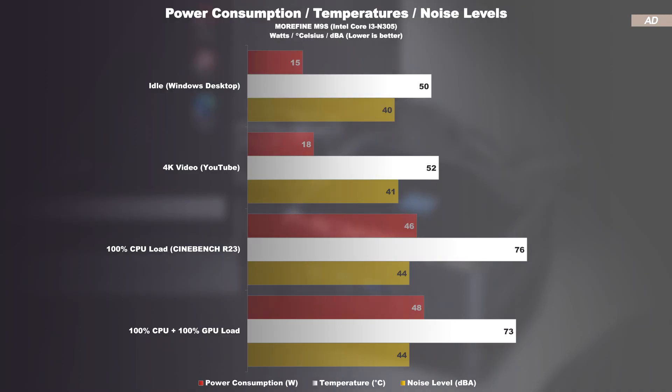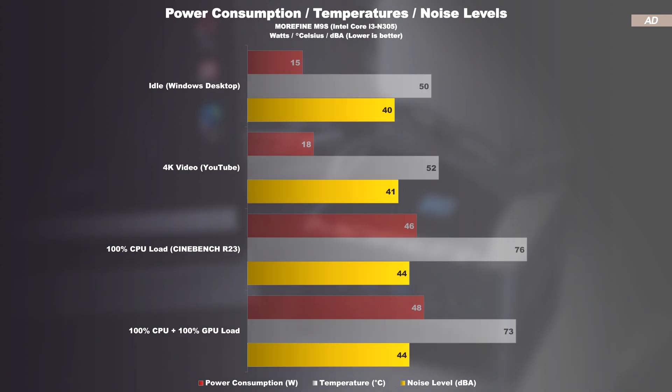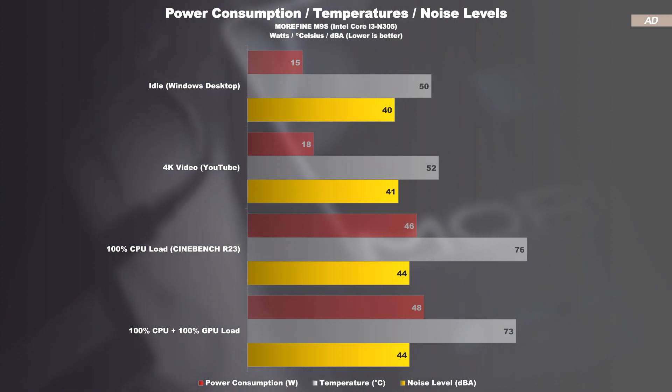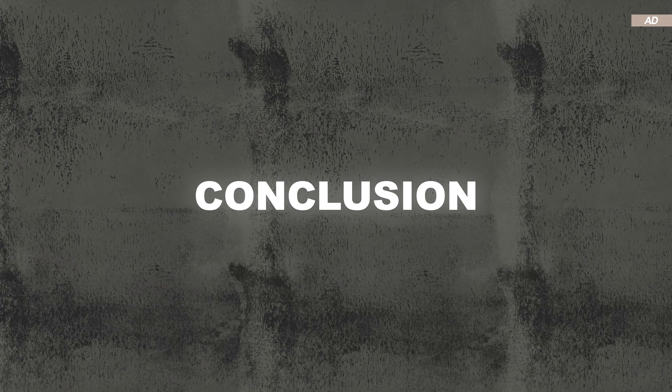The temperatures are kept in check extraordinarily well. At light loads, we are hovering in the 50s, while at maximum load, noticeably below 80 degrees Celsius. The M9s is also clearly audible with a measured 44 decibels, but nothing too bad or annoying. You can also hear the fan at idle, but it tends to run at a lower fan speed then, so that's only 40 decibels.